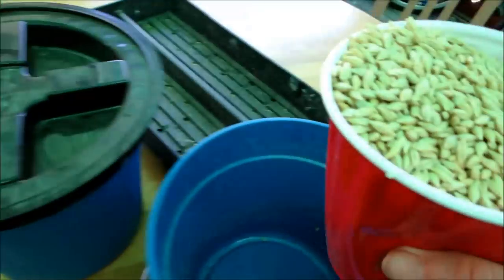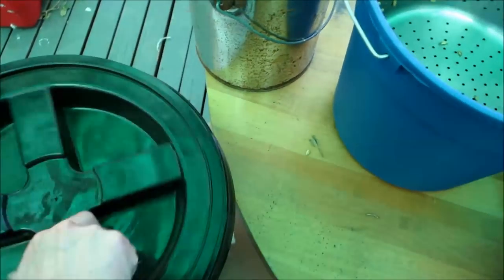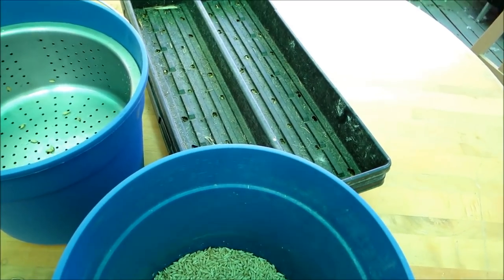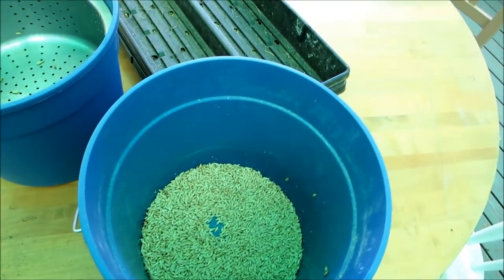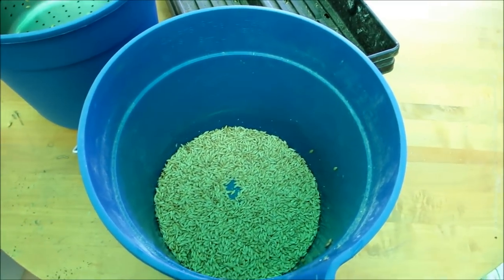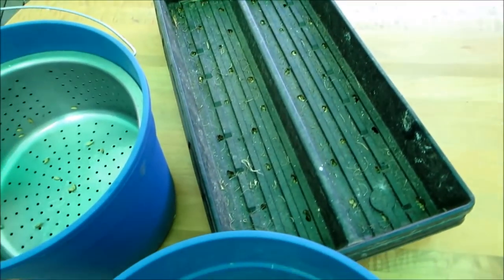In the meantime I'm going to soak some more barley. We just keep doing this, because every five days we'll have a flat ready to go full of barley, and then the next day another flat is ready. If you keep doing this every single day after the initial five days, you'll have barley every day for your animals — one, two, or three flats a day, it doesn't matter.